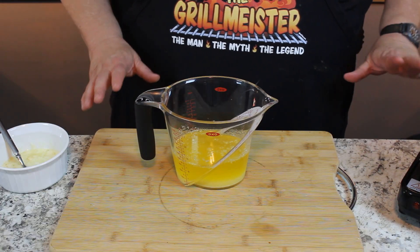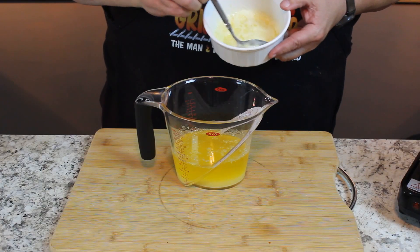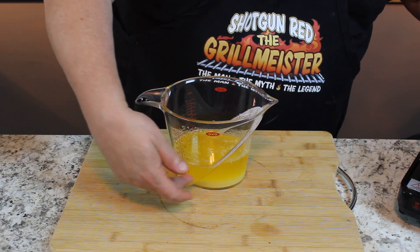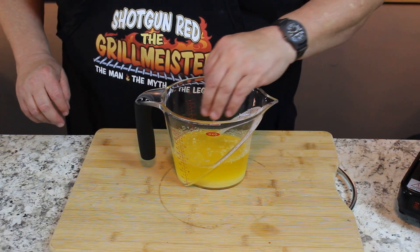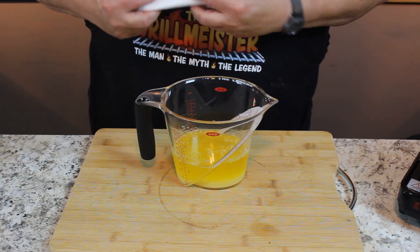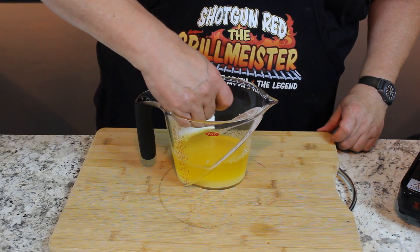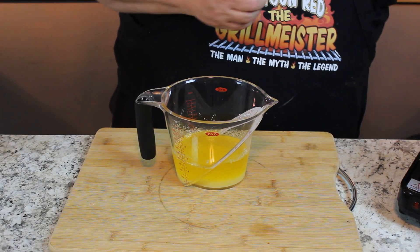We simmered this for about 30 minutes on real low heat, and we got a ton of that foam off the top. We poured it in here, and you can see the difference between the clarified butter and the milk solids at the bottom. There's just a real fine film on the top that sometimes you can't get with your spoon, so you can take a paper towel and just wipe it across the top — look how clear that got just instantly.